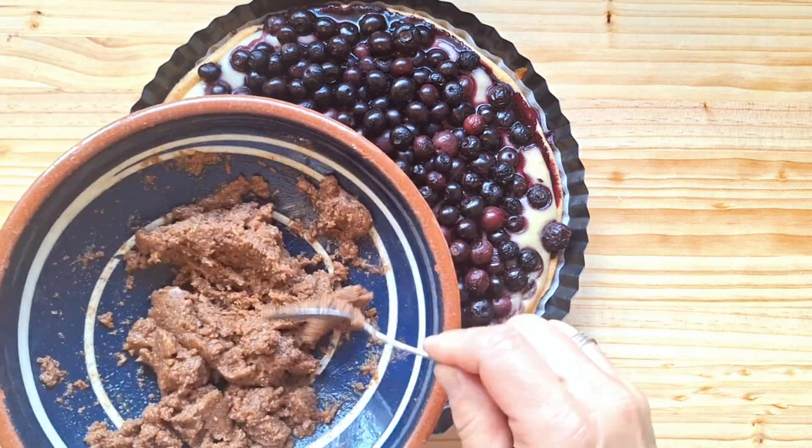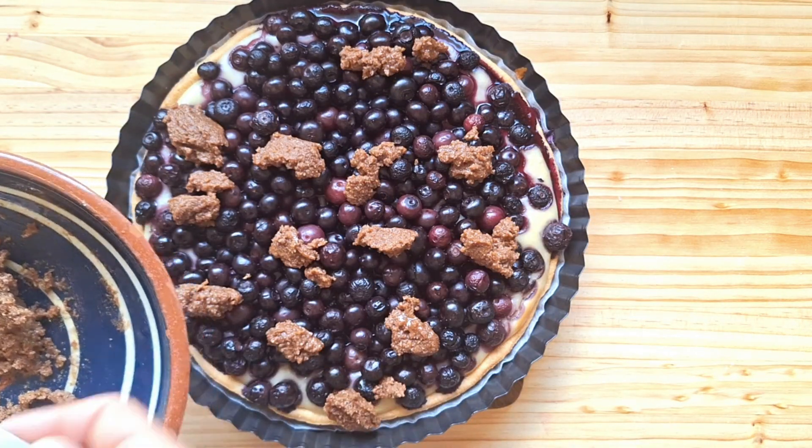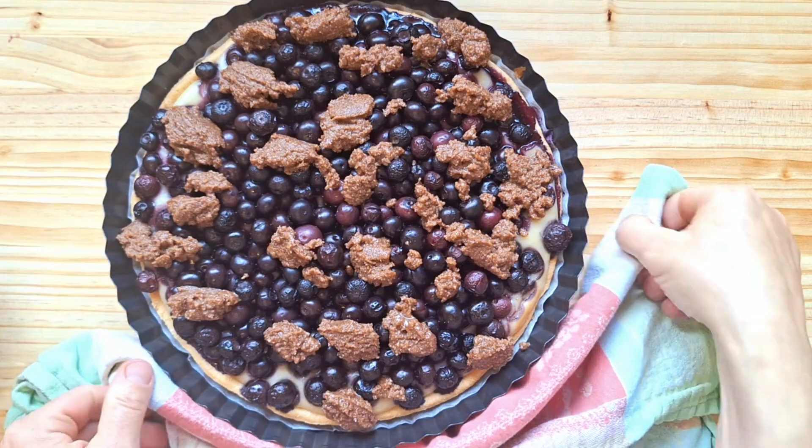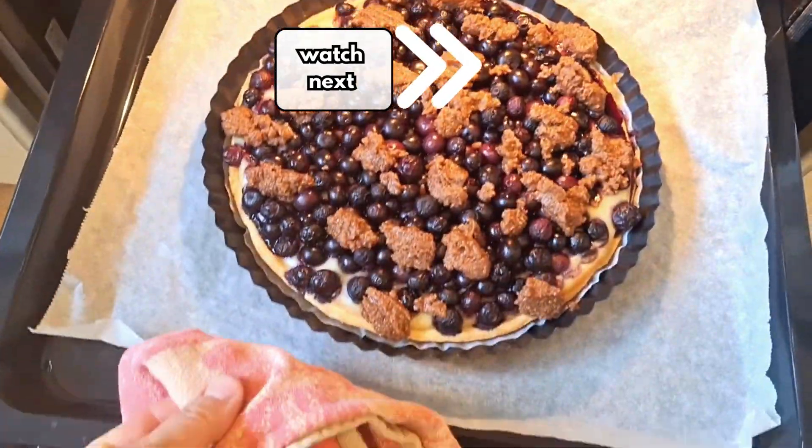After the cake has baked in the oven for about 20 minutes, quickly add the sprinkles over it. Then you let it finish baking. If in doubt, it's better to let this cake bake a little longer rather than too short.